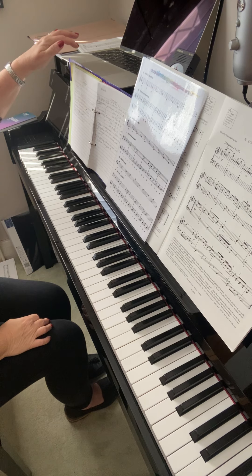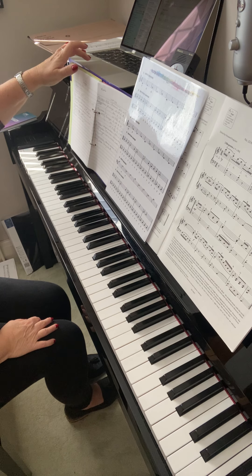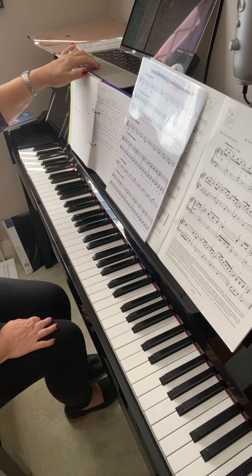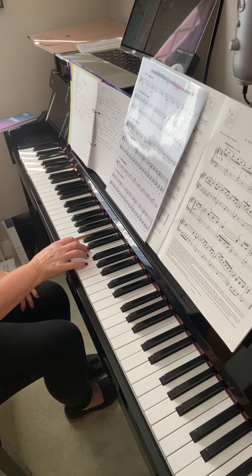Now I'm going to look at your legato and staccato page in your main tutor book. So we've talked about legato — that word means everything is played smoothly. You simply hold each note and always join it to the next one with no gaps in between.